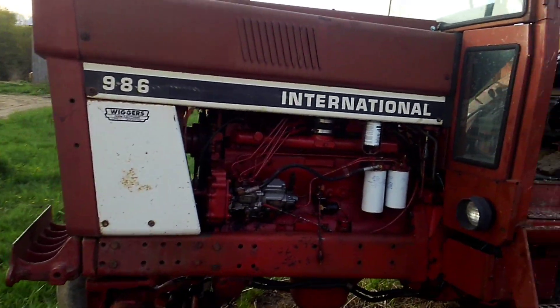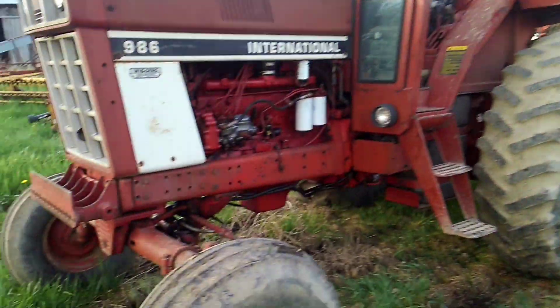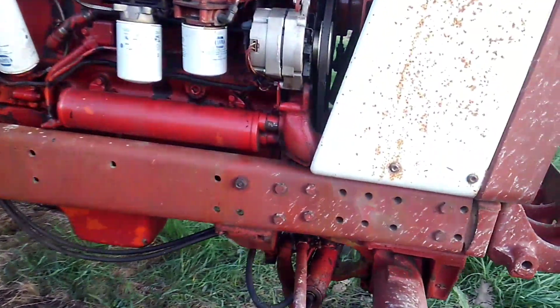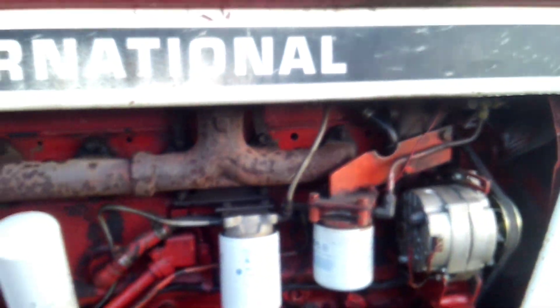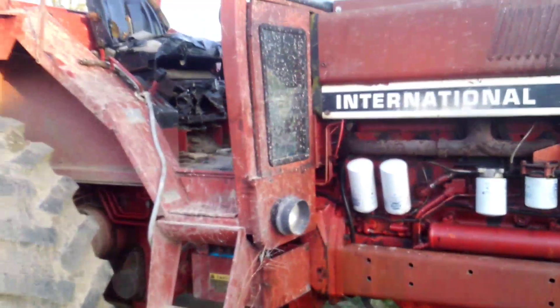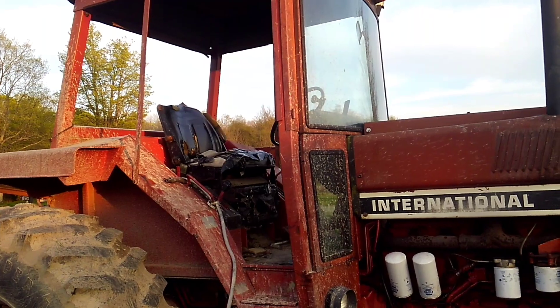It's a 986 International with a four-post cab. Whoever had the tractor before me added a turbo to it, which brings the horsepower up to about what a 1486 makes. I've also got the canvas doors that go on it.